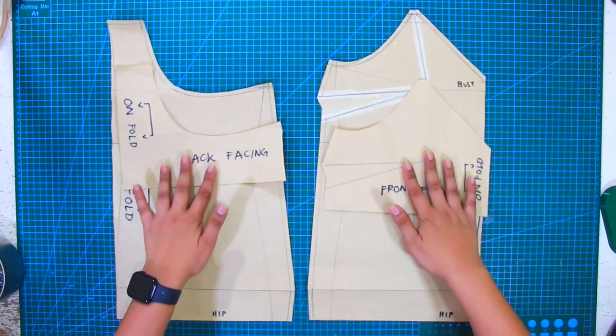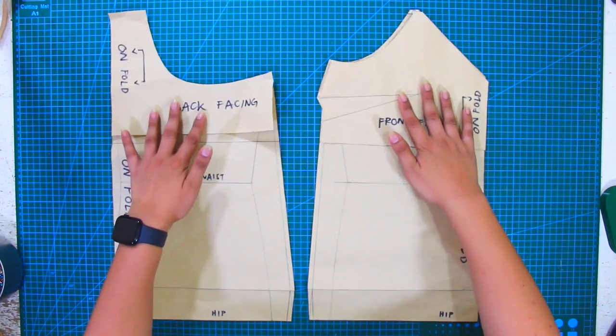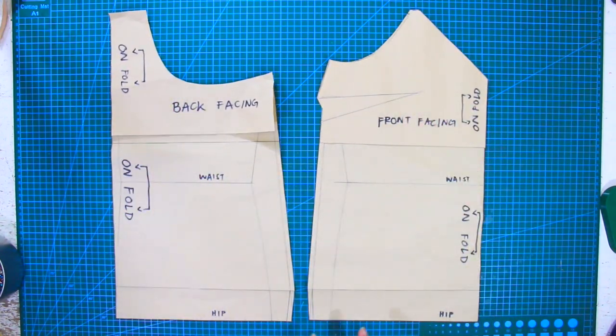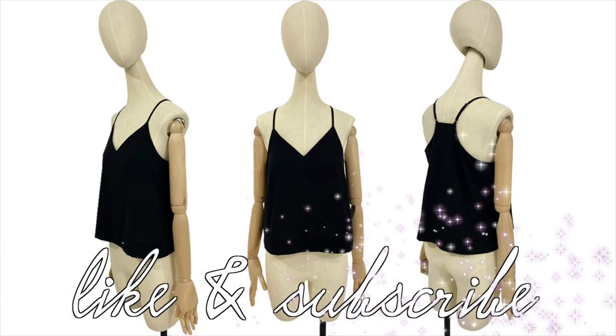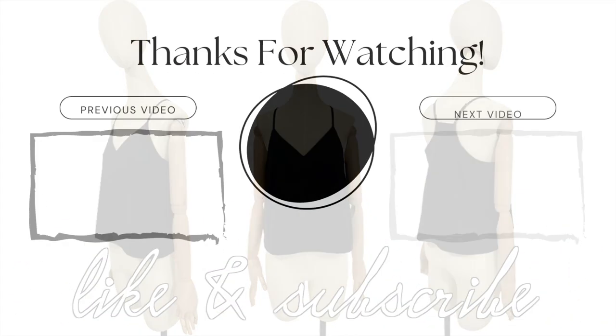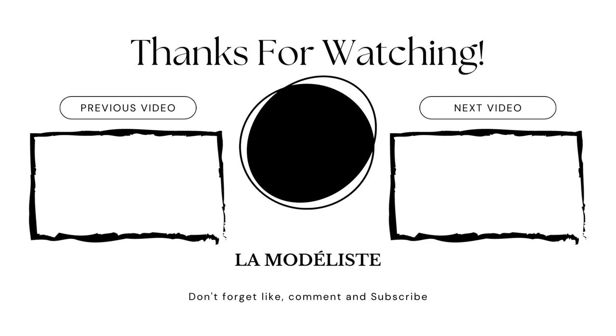Comment down below if you are interested in the sewing part of this tutorial and I will make sure to make it possible. I hope this tutorial gave you enough tips on how to draft your own camisole pattern. Don't forget to give this video a huge thumbs up and subscribe to my YouTube channel, La Modelis. I will see you guys again on the next tutorial. À bientôt!